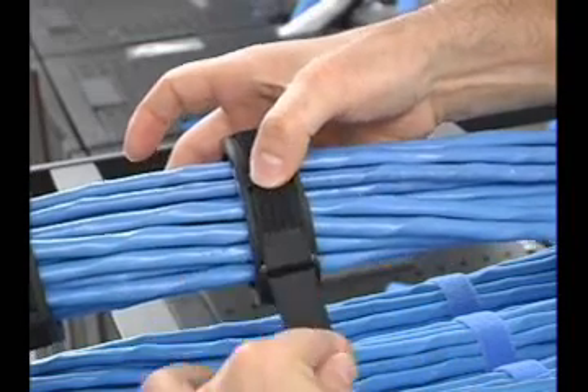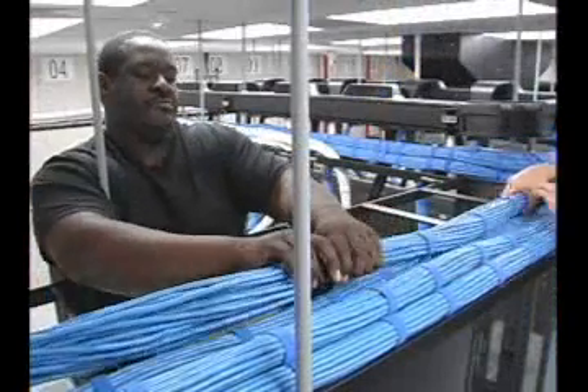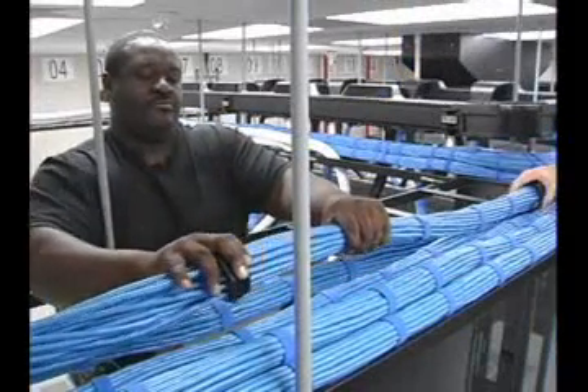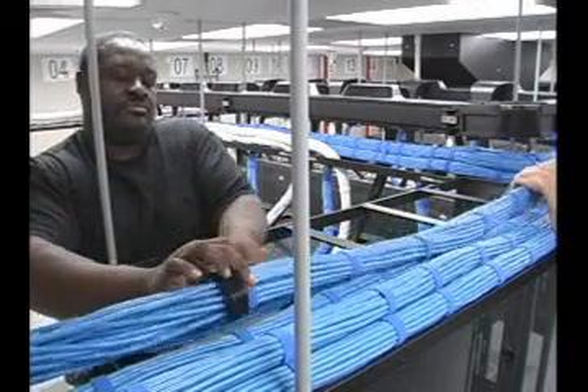The ergonomic compact design is easy to handle and manage. Each tool can now be guided in the desired direction to bundle the cables. Notice that the low-friction design and material allows the tool to glide smoothly across the bundle length.